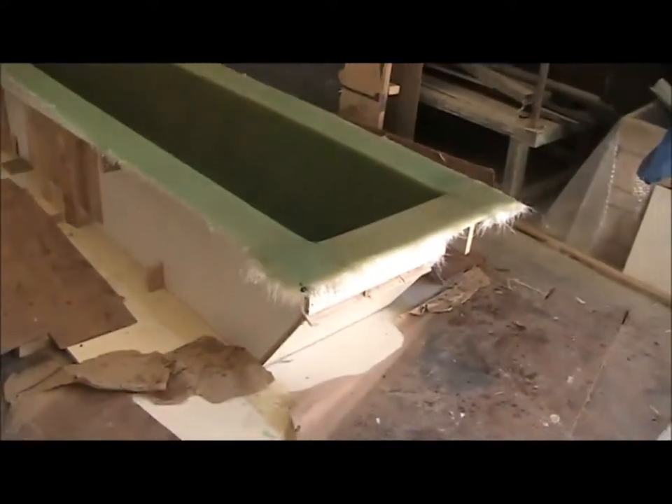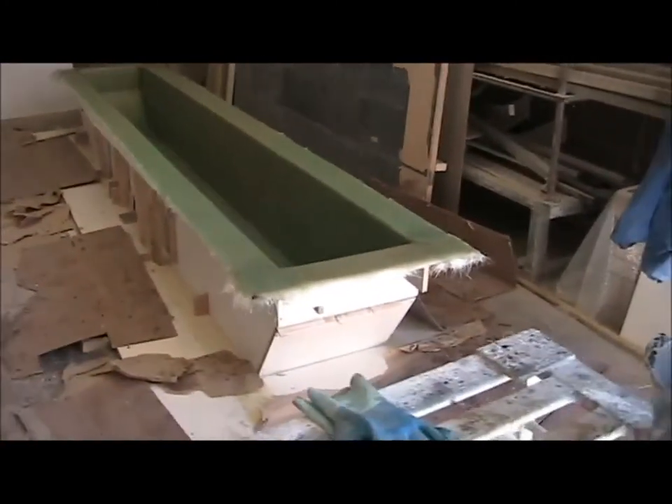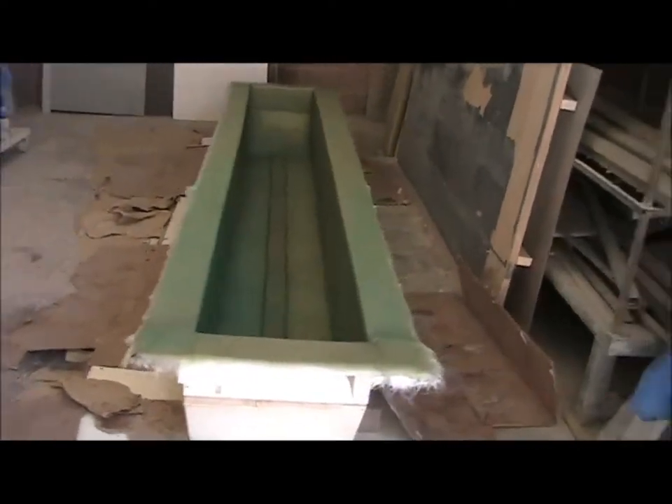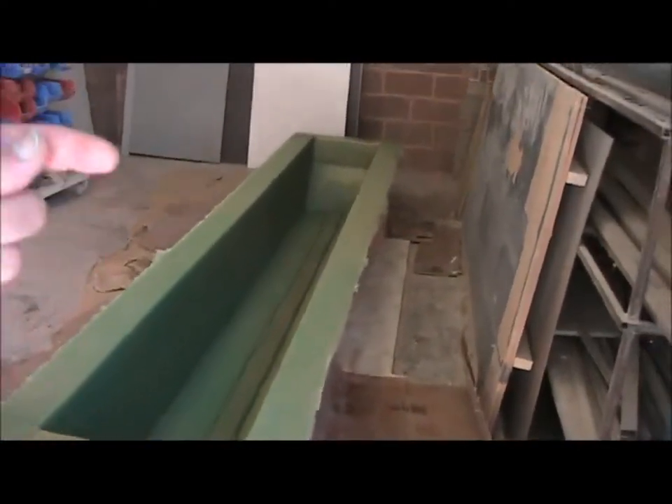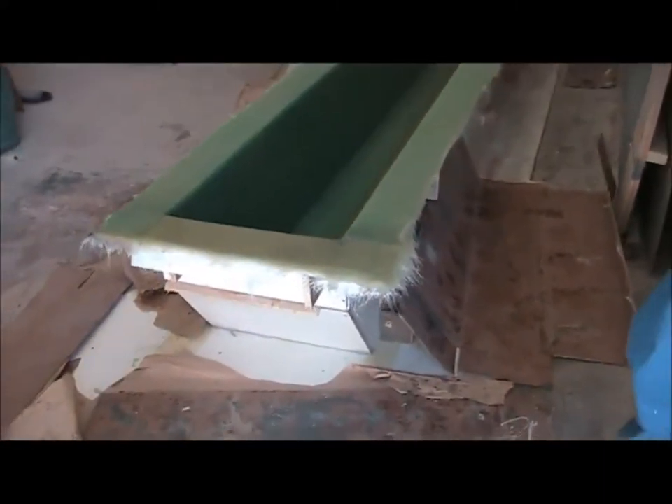Here's the second pontoon. It's had all its glass layers done, just needs the strengtheners — those three strengtheners. They'll be glassed in today and then I'll be able to break it out this afternoon.